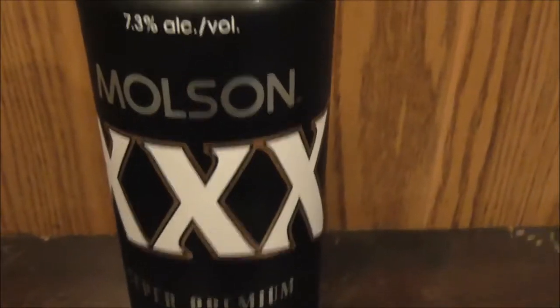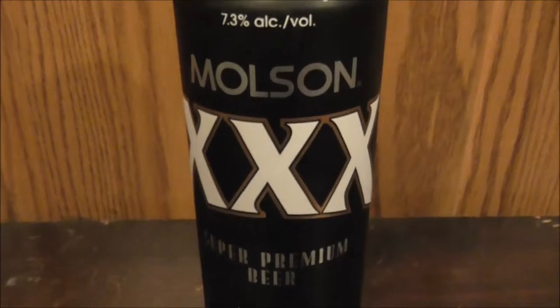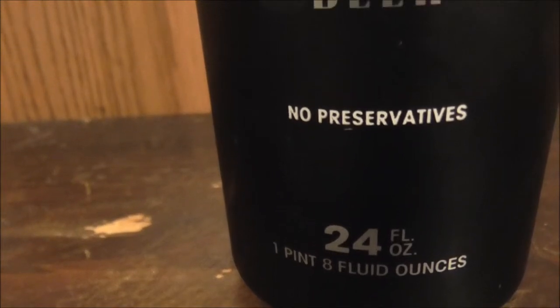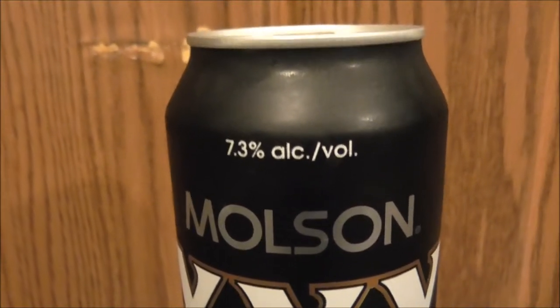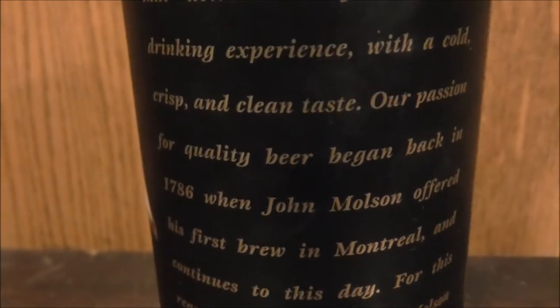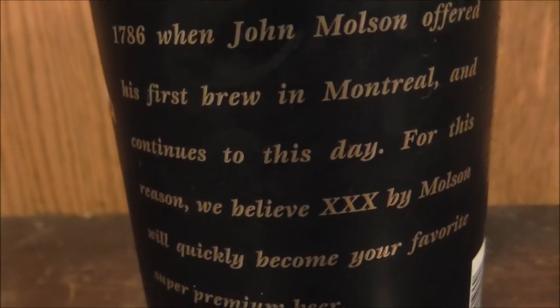In this video we're reviewing Molson Triple X. It might sound bad with three X's, but it says super premium beer with no preservatives. It's a 24-ounce can with 7.3% alcohol by volume. Molson calls it super premium beer — a unique beer that delivers a full-flavored drinking experience with a cold, crisp, and clean taste. Their passion for quality beer began back in 1756 when John Molson offered his first brew in Montreal, and continues to this day. For this reason, they believe Triple X by Molson...